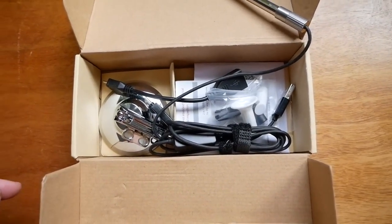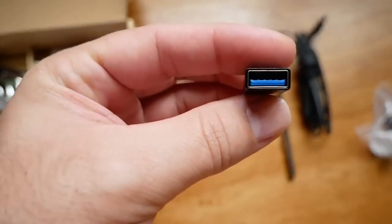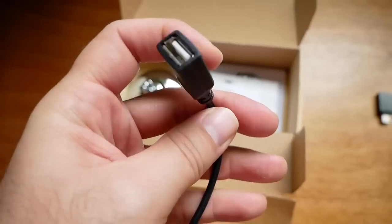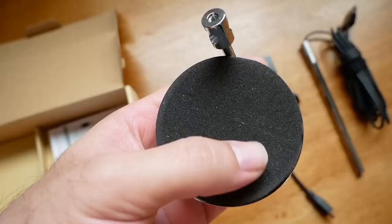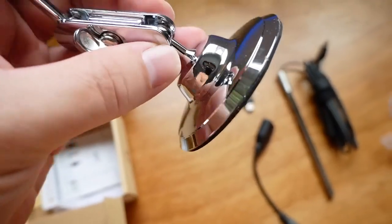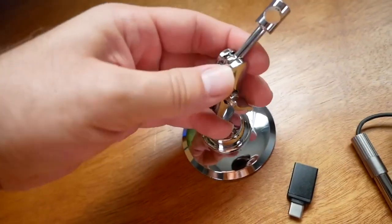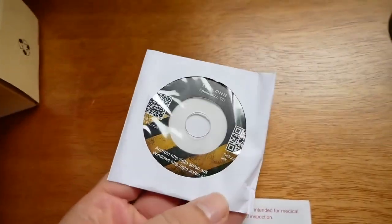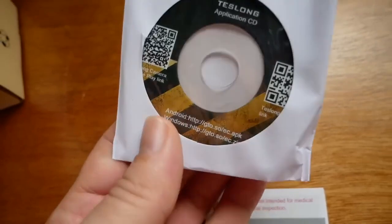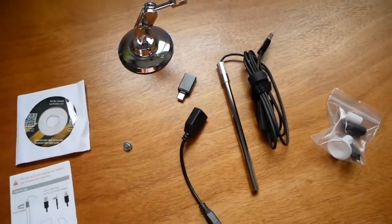Here we can see all the accessories that come with it. You get a scope with a decent amount of wire, some attachments for the scope, a USB to USB-C adapter, and a USB to micro USB adapter. There's a stand — it's a pretty nice one with a foam pad on the bottom, finished in chrome, all metal. There's also a manual and a little CD application, so if you're going to use this on the computer you could install the software to connect to the microscope.